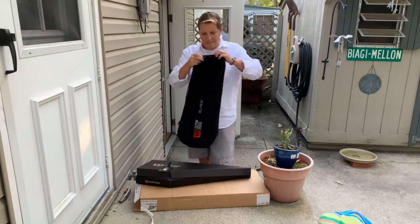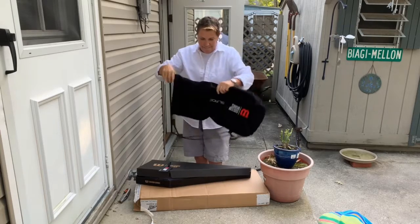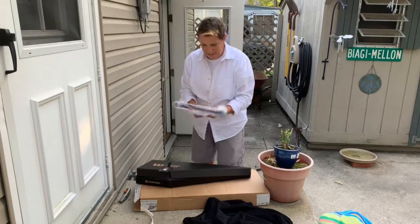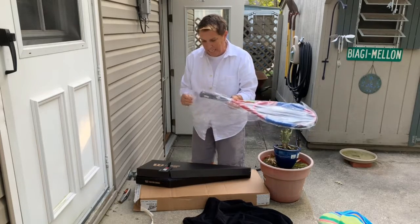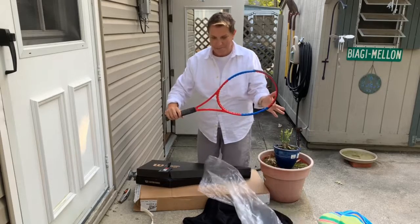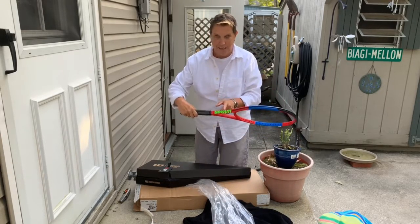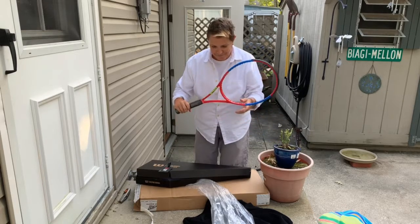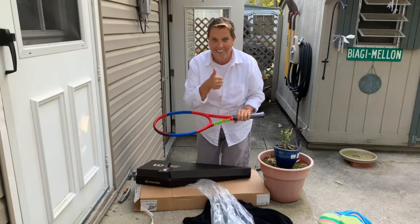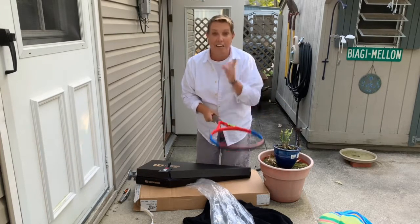Here we go, here it comes folks. The racket of many colors. That's right — we got the blue, we got that, and then we have a green. Because nothing matches. I have my name on the inside — Mellon, USPTA. Thank you, Wilson. It's time to string this baby up.